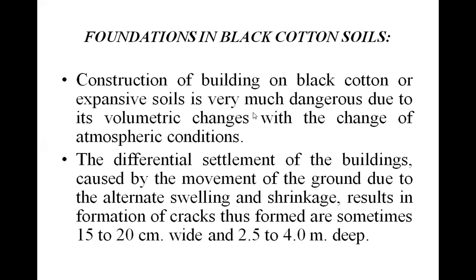Foundation in black cotton soil is the most difficult task for civil engineers because black cotton soil has unrealistic behavior. Construction of a building on black cotton or expansive soil is very much dangerous due to its volumetric changes with the change of atmospheric conditions. Swelling and shrinkage are possible due to the change in atmospheric or weather conditions.